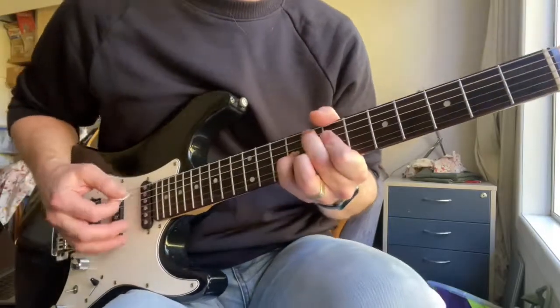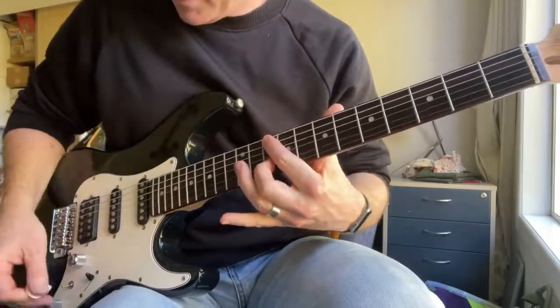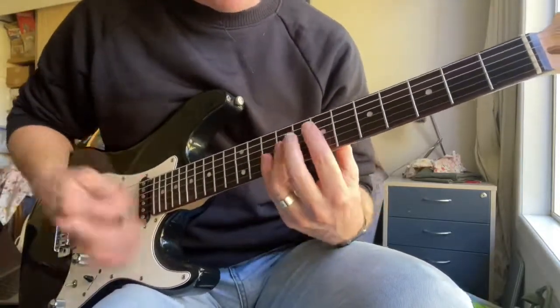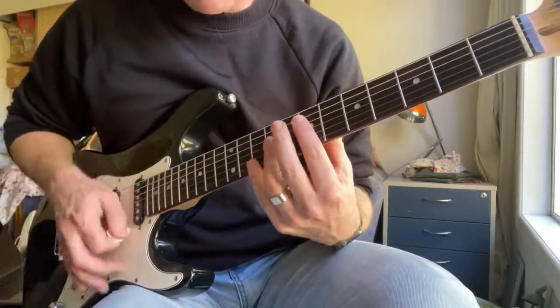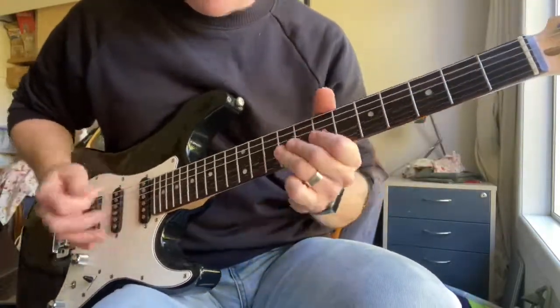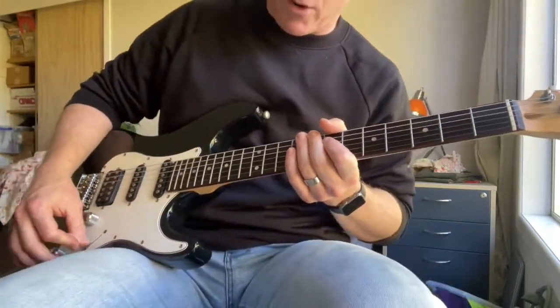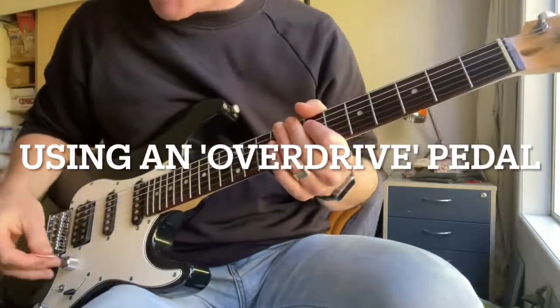Lovely clean tone. Or the funky. Or just hard out rock — this is why you have one of these.